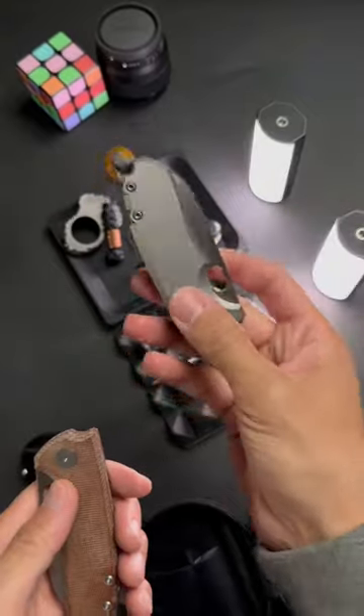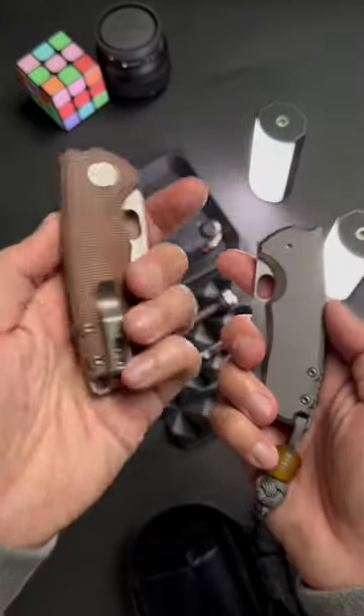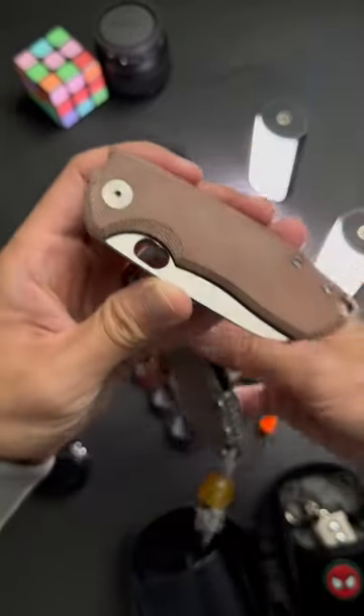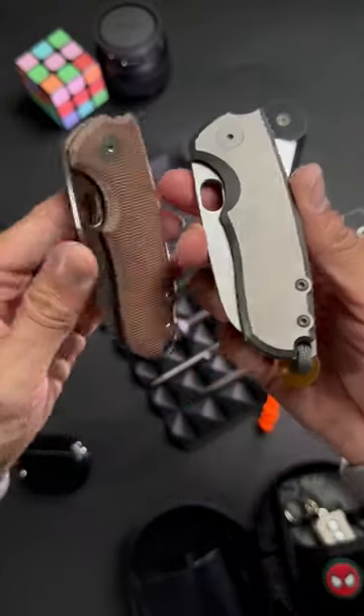If the knife looks more robust or hefty, like this wharncliffe style blade, I tend to err towards a heavier metal like titanium. But if lightweight and rugged is your look, micarta is the way to go. Which knife would y'all rock? Let me know in the comments below and subscribe for more dope curated EDC loadouts.